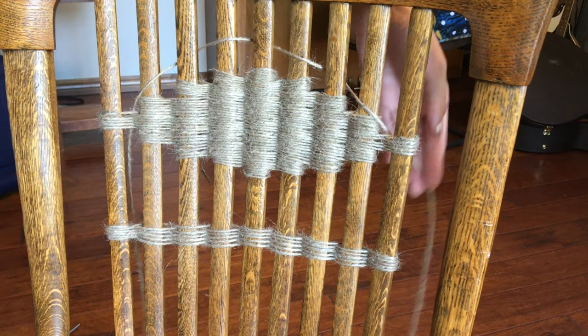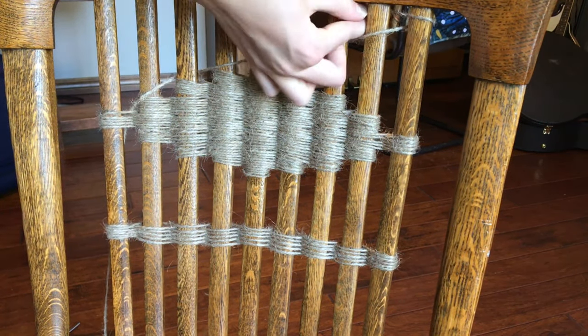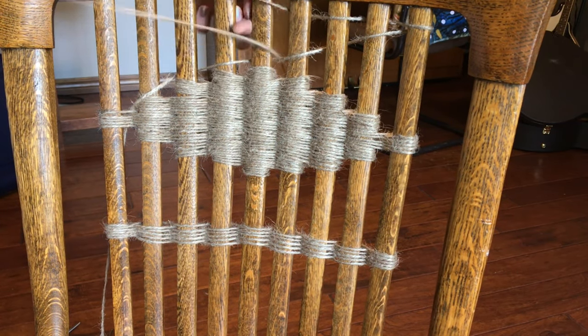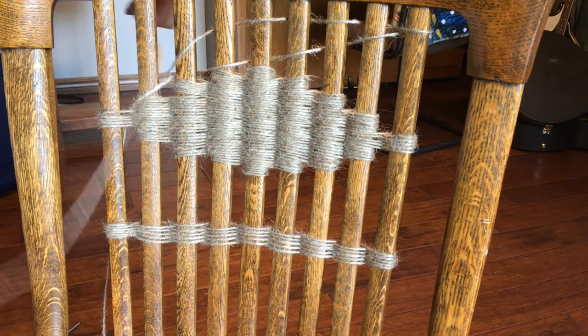Here's my finished diamond — it looks super cool, and it looks like it's done by a professional. Then to finish this off, I'm going to take one more row at the very top of the chair to kind of sandwich in the diamond, and it'll make this really cool design.